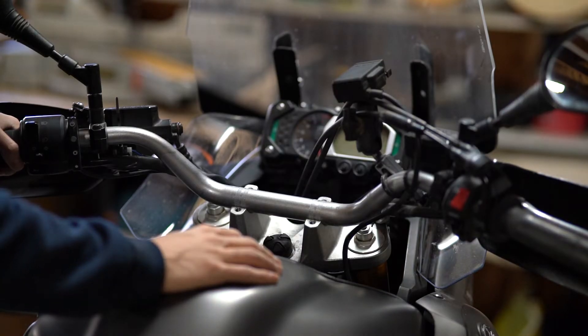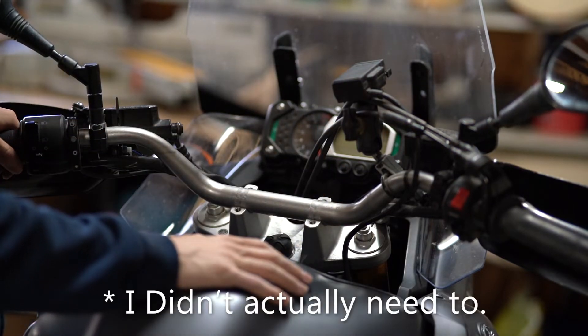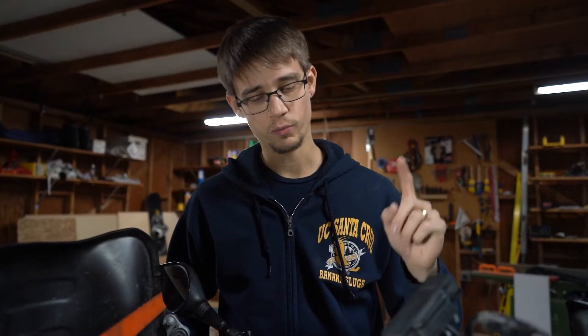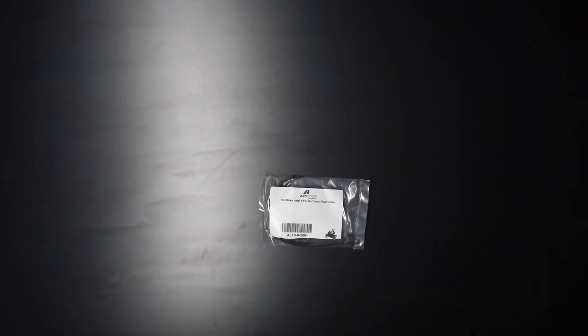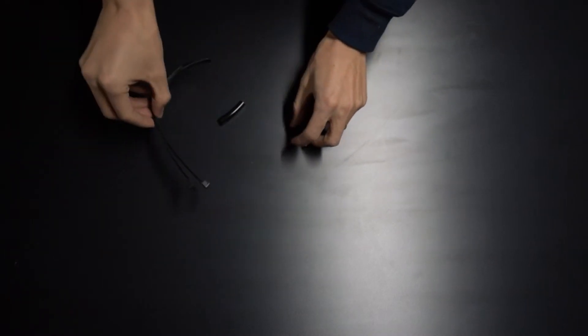I think I need to pull some of the surrounding fairings and plastics so I can get better access. Next we need to relocate the clutch and brake line cable mounts a little bit. Alt Rider makes a little kit you can use to get an extra inch or so of slack out of those, which should give us just enough clearance so we shouldn't have to change any of our lines.